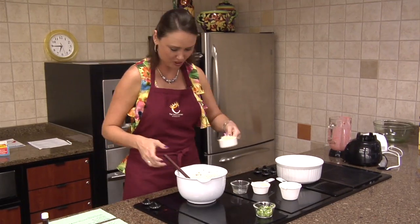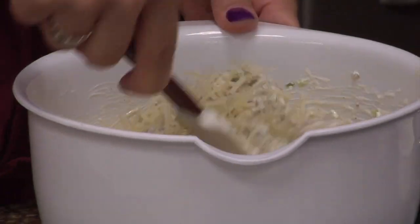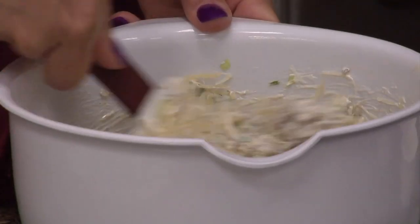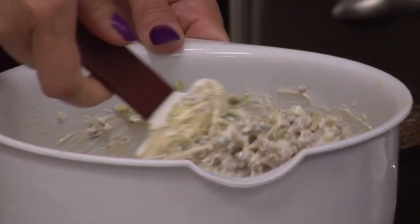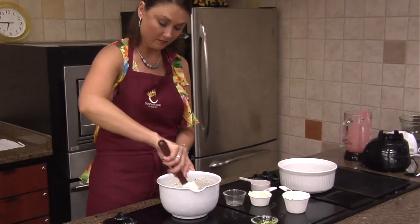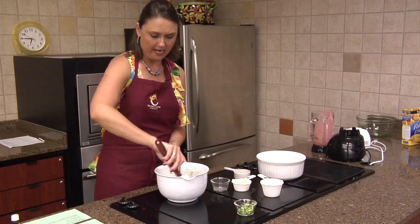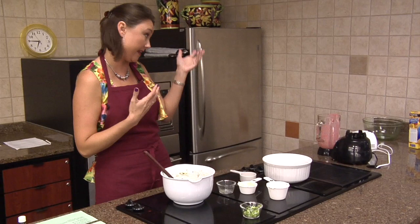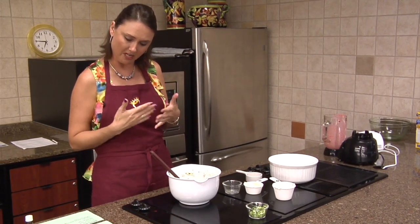We're going to do our Parmesan cheese. I think I lost track there - I threw my sour cream in there. I'm going to mix that in. Of course, you're catching it at most of the preps already been done. We did all of our chopping, and our last recipe was a lot of prep work as far as slicing and getting items ready. So you're seeing the quick version of it, like the strawberry dip.